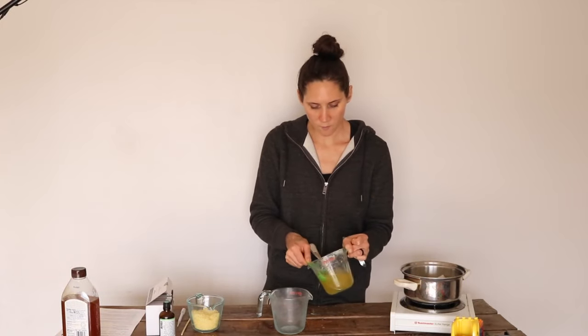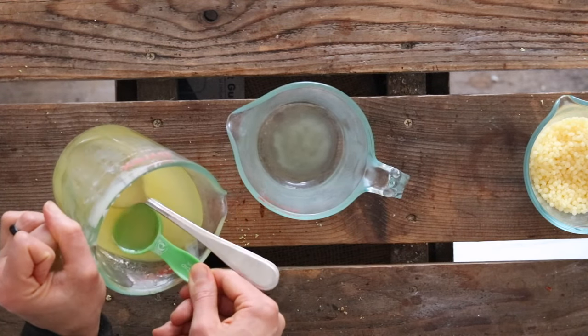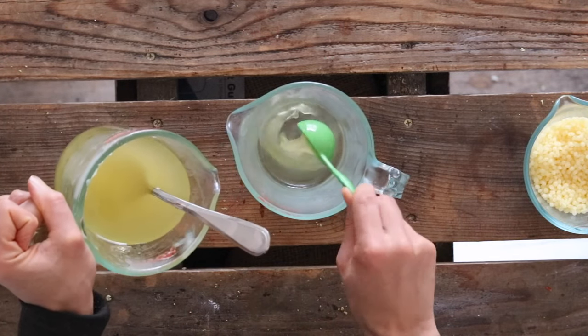So let's jump right into the recipe. I'm going to start by measuring out five tablespoons of tallow. I melted this to make measuring easiest, and that's what I recommend doing.